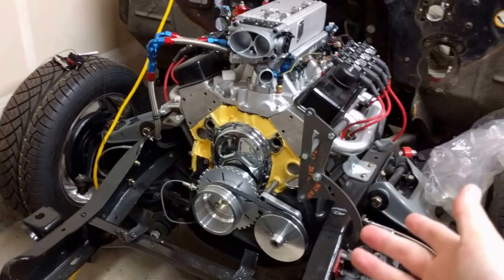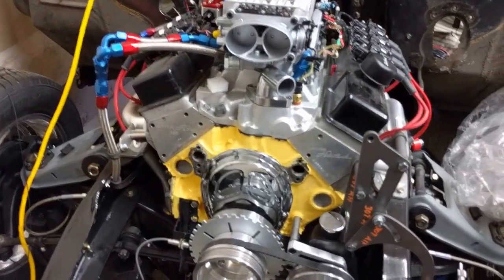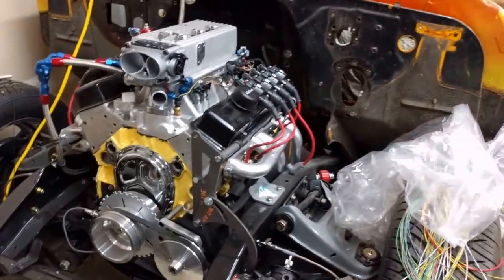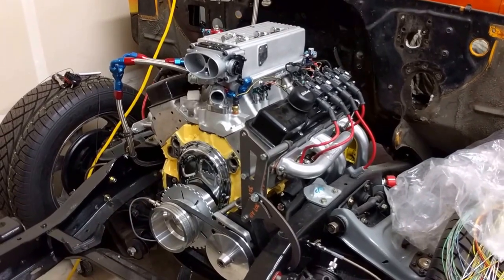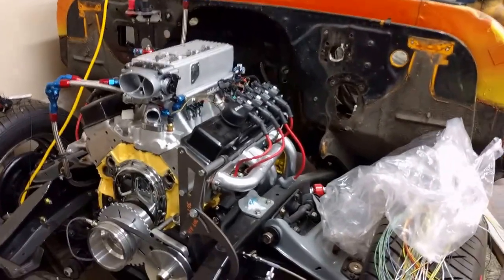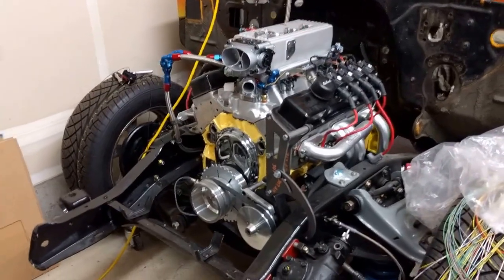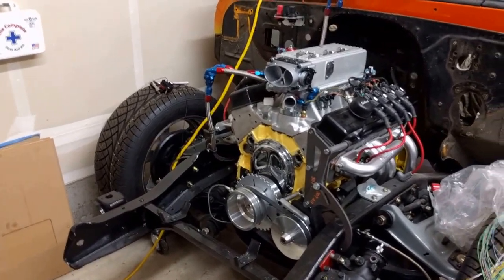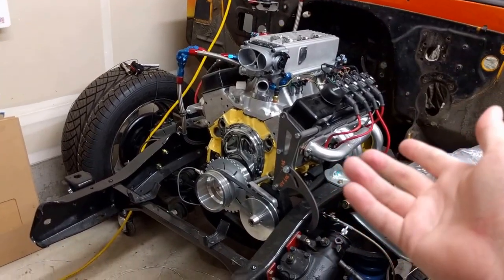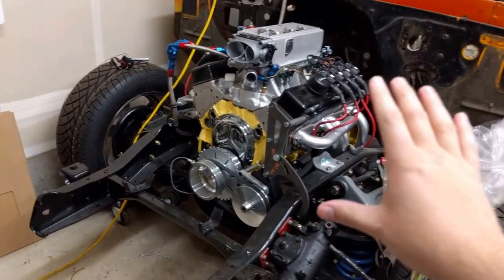Just to start off, this motor started as a generation one, just a typical carbureted generation one small block. When I first owned this truck, I switched it over to a tune port injection system, then sold it, found this exact same truck again about seven years later, bought it back, and then started the new build. I already had the motor, had the Trick Flow heads that I'd put on, liked them, had the camshaft that I liked. So I was already a little bit invested in this.